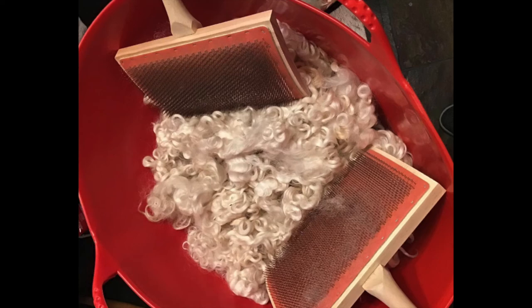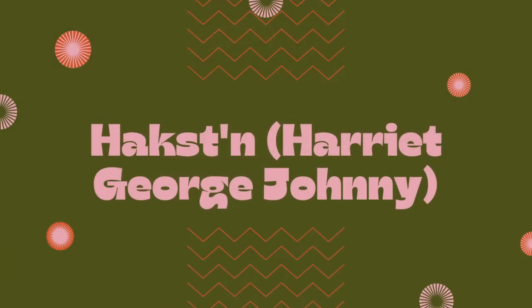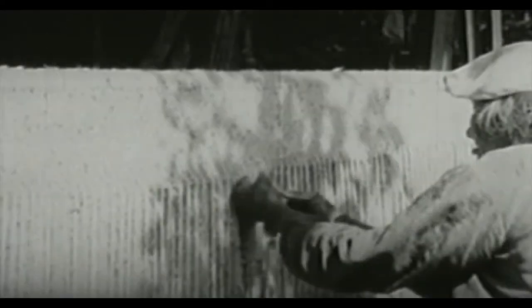Then comes the hard part — the carding, which really builds up the muscles in your arm. Here I wanted to show you some pictures of my auntie doing it in the old ways. This is her spinning, and she's working on this big blanket. Here's Bucky's wool all ready to spin, and that's what it looks like after it's been washed and carded.